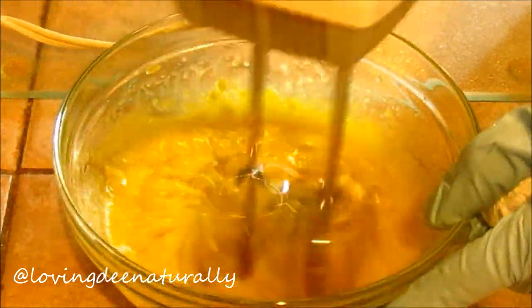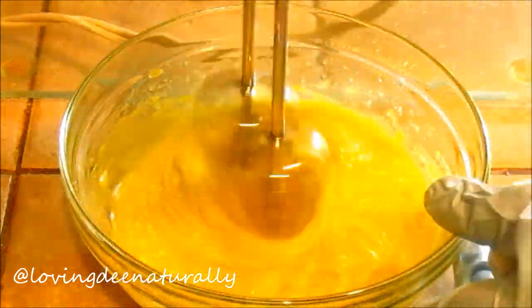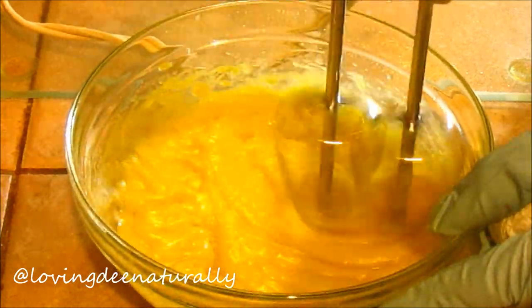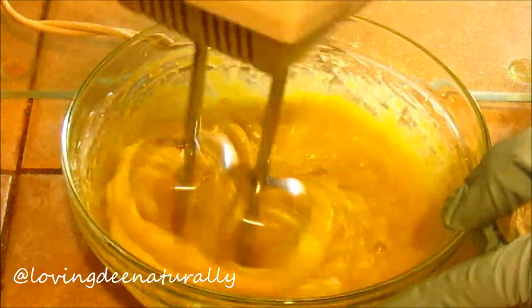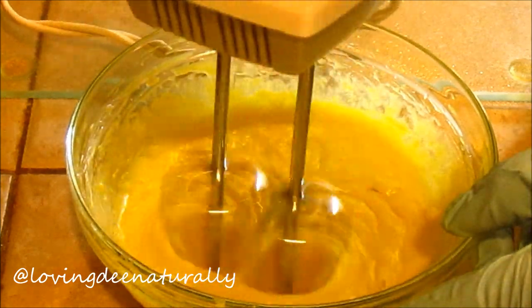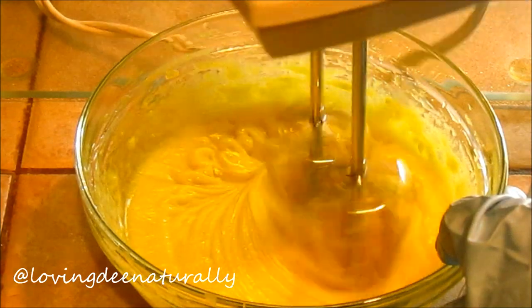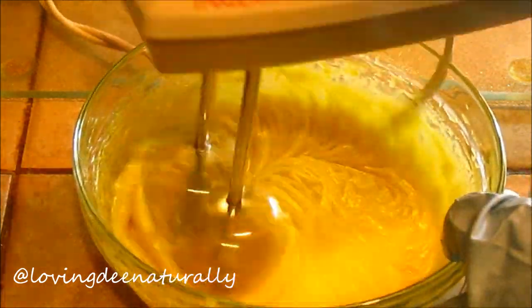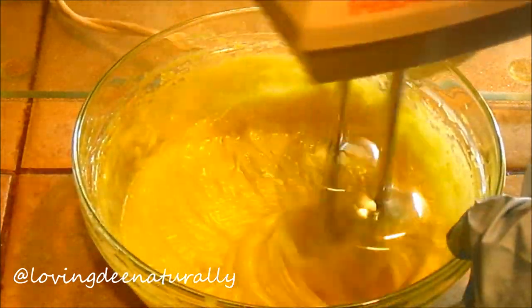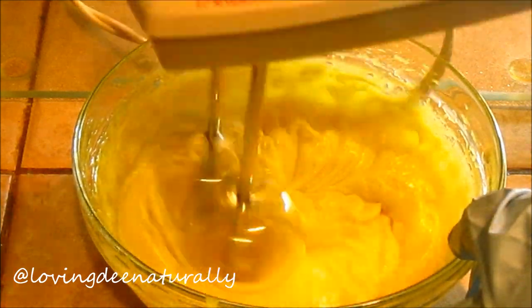Once all my ingredients are together, I mix them with a mixer. I mix and mix until the batter or the mix starts to thicken a little bit, because as the shea butter cools off it will thicken. I just mix until the mixture thickens a little bit and the oils become incorporated into the shea butter so that it's not so oily and runny. I mix until it becomes a cake batter-like consistency.